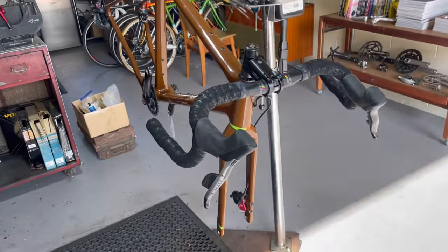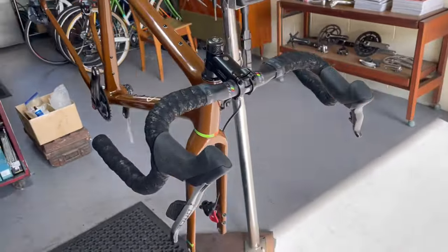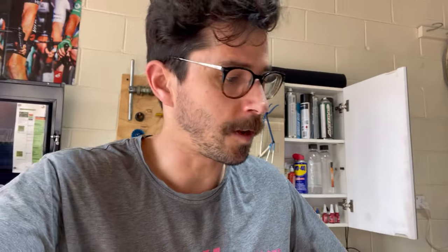That brings us to the end of the build as far as I'll be doing. I'll take the bike to the customer tonight — Russell — and if we're lucky he might have some time to throw some wheels in and see what it looks like fully built up. It's been a good one. As always, thanks for joining me on this little build. If you're watching and enjoying, please leave a comment — let me know if you want more or less detail, or if you just want to see the bike. Thanks for watching and we'll see you next time.